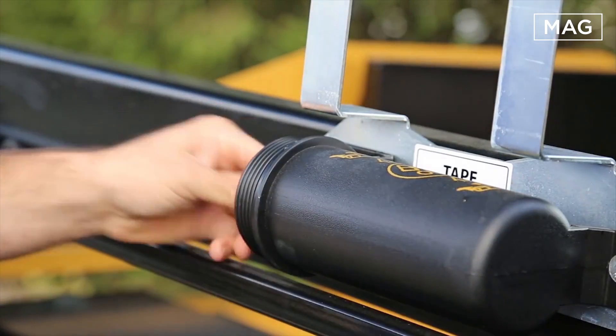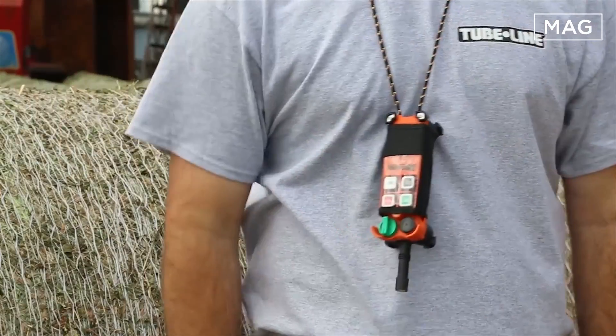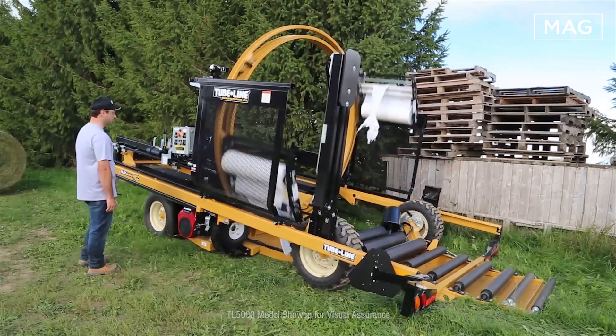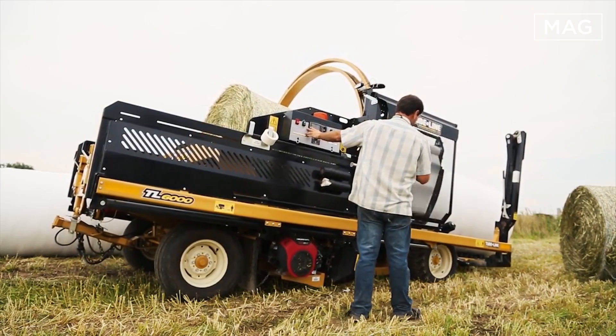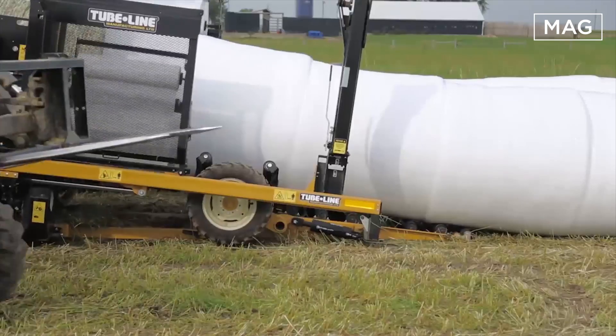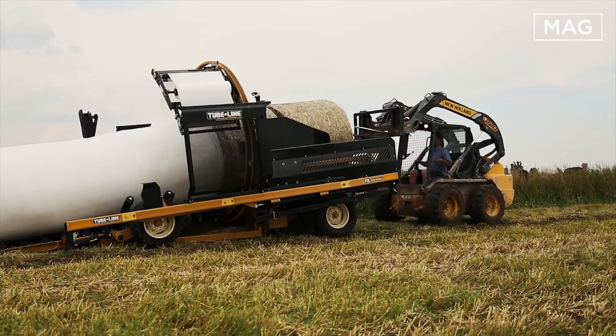TubeLine produced several series, such as the TL50, TL60, TL70, and TLR5000. This is the TL6000 series bale wrapper produced by TubeLine. Every farmer will want the silage produced to be of high quality, and the bale wrapper can be used as an option for that ultimate goal.